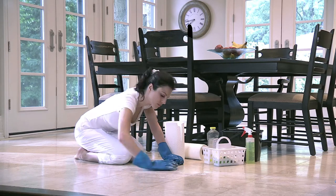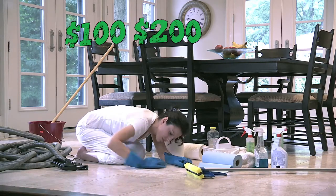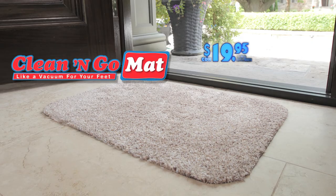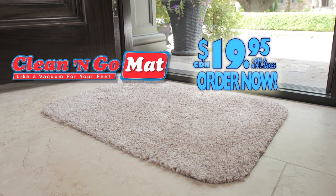How much would you pay to save hours of extra cleaning? $100? $200? $300? Or more? Similar mats have sold for over $60.